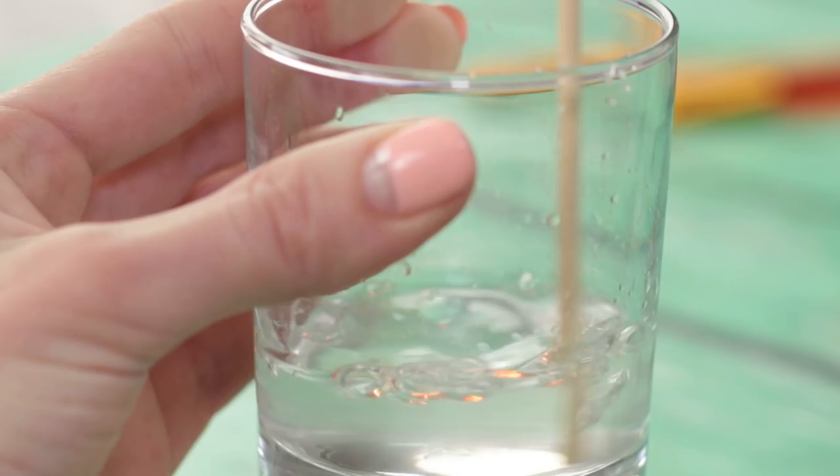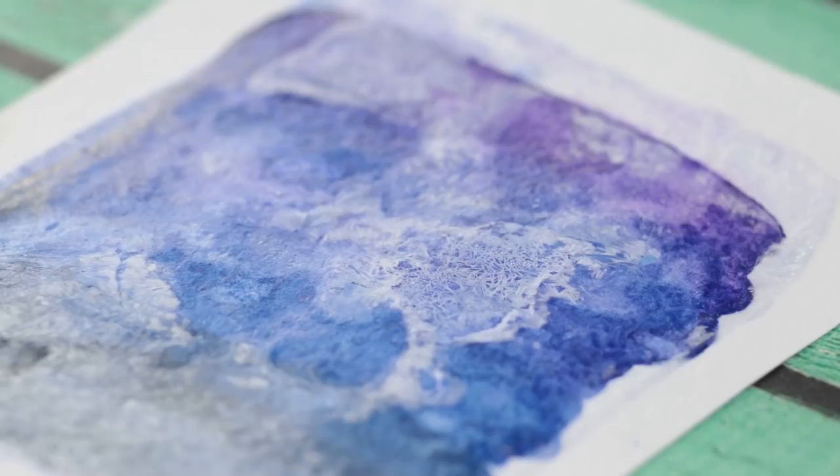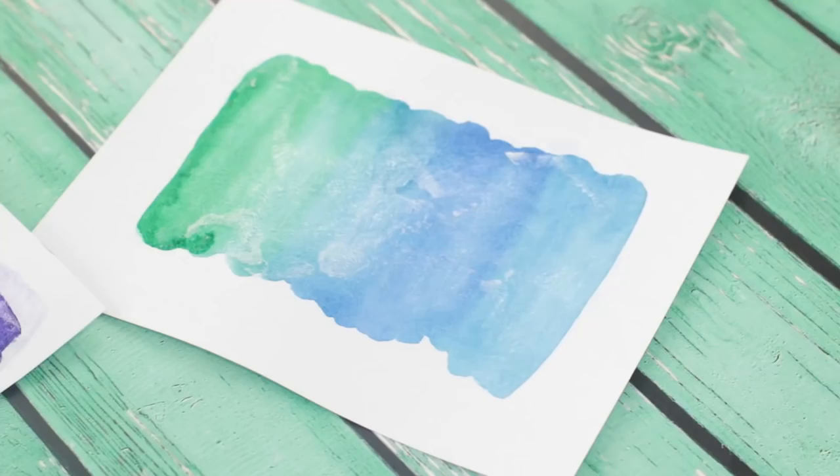Apply the mixture to a fresh watercolor painting. Wait a few minutes and watch how the watercolor gains texture — it's like the painting is covered in frost. Amazing!